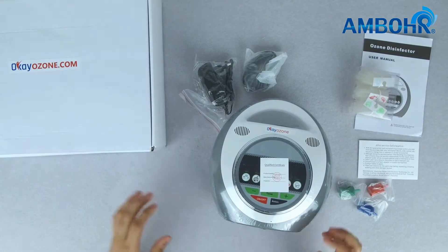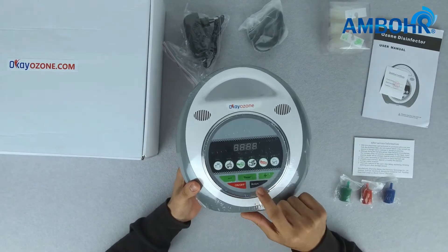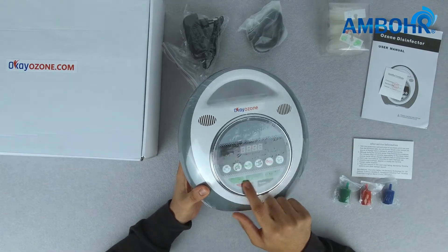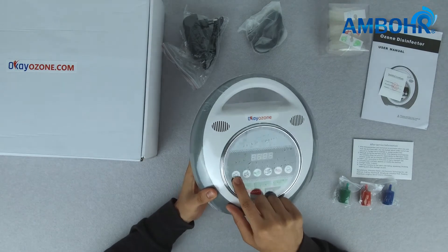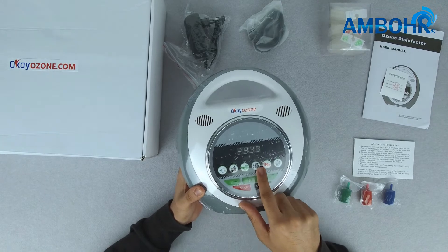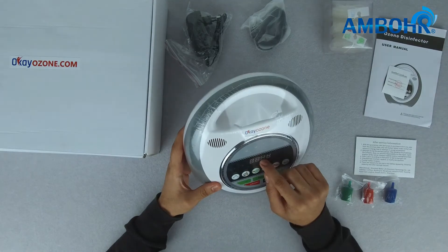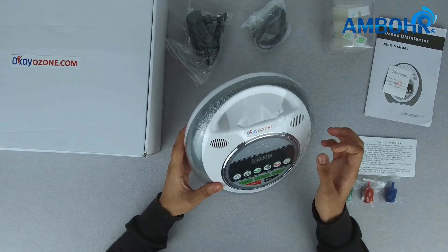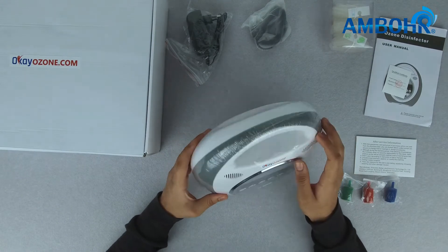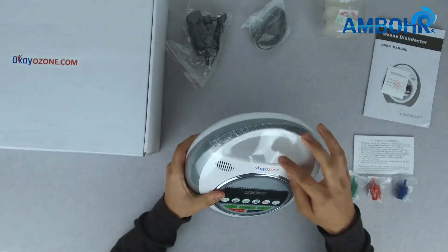Let's have a deeper look at this product. The product has an on/off button, an anion button, a timer button, and specific buttons for water, rice, vegetables, fish, meat, and household use. It also has the air inlet and outlet, an LED display screen, and it is also voice controlled.